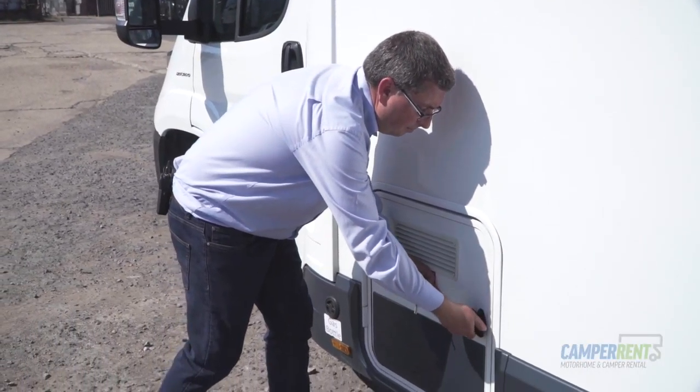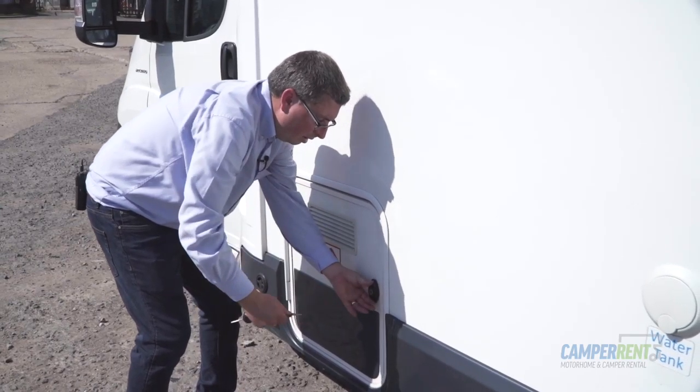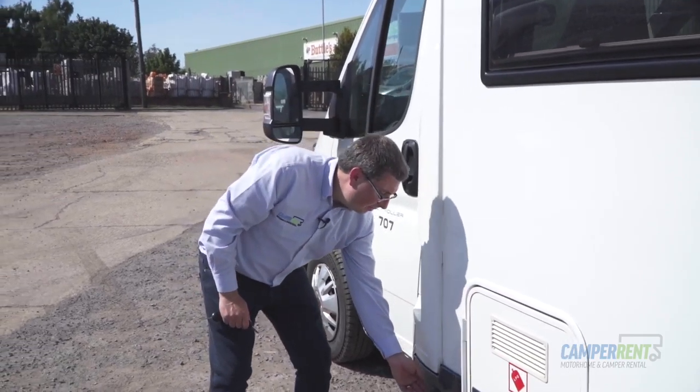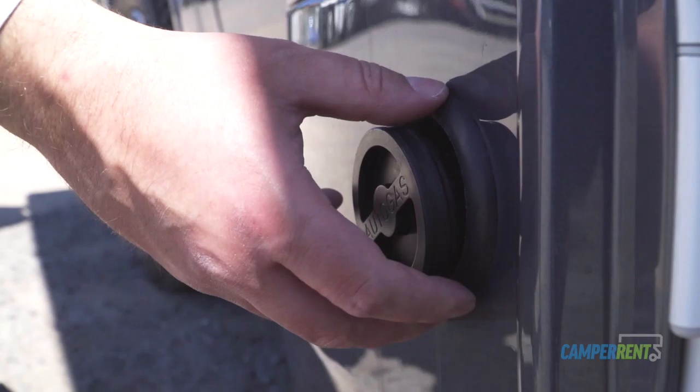Close the hatch up, turn the handle, and lock it with your habitation key. Now to fill the gas up there is a filling point down here. Turn the nozzle and that will release the cap. Most Shell garages in the UK will have an LPG filling point.